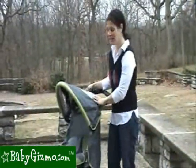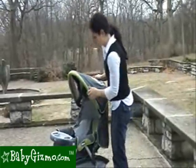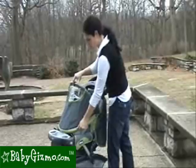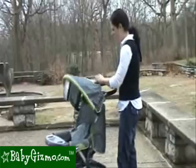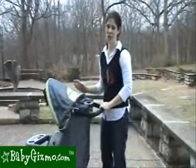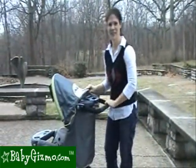Let's talk canopies. The Cortina has a decent-sized canopy. I wouldn't say it completely covers — it will go all the way forward to block wind, but then your baby is exposed up here. So it's just okay; it could be larger. Even though it's not the largest canopy, it does have a peekable window so that you can check on your child when they're in there.